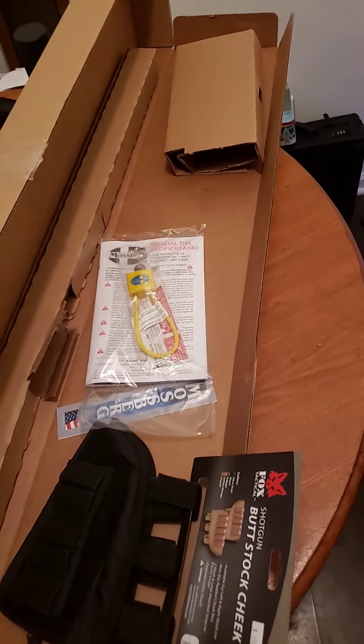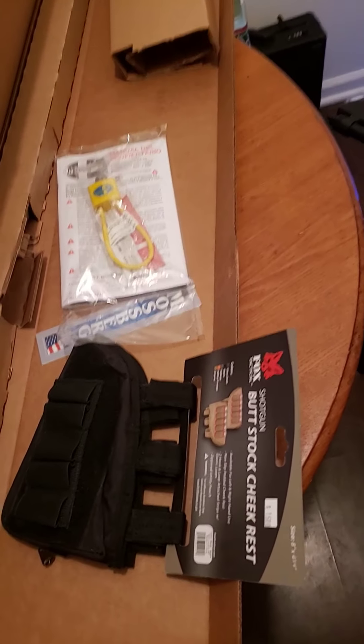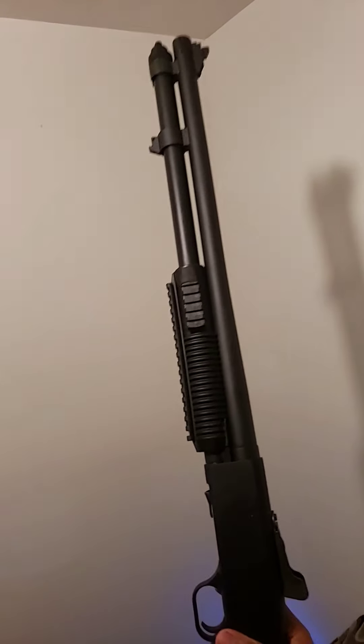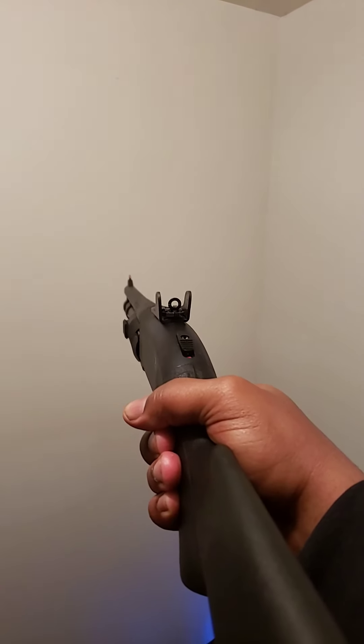What I like about this, different than my other shotgun — the other one is a standard Mossberg 500 and it holds five. But like I said, this is military-grade. I like it, really. Let's see if I can get you a full view of it. There we go. That's pretty good. The sights are perfect, you guys. I like this very much.